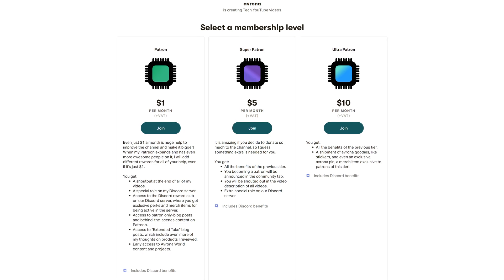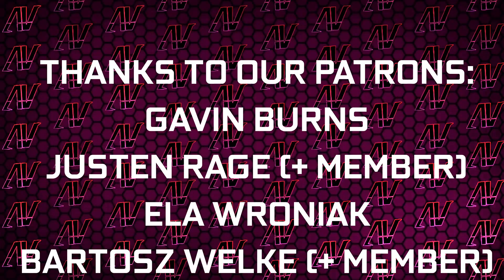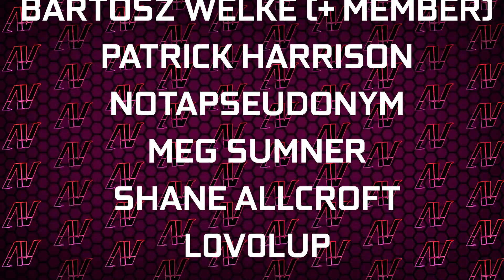But what's always a great deal is our Patreon, because that costs as little as $1 a month. Plus huge thanks to Gavin Burns, Justin Rage, Elavroniak, Bodish Voker, Battle Carousin, Not As Sooner, Mech Sumner, Shade Warcraft, and Level Up. But anyway, that's about it, so I hope you enjoyed this video — if you did, remember to subscribe, like, whatever, and I'll see you all in whatever I make next.